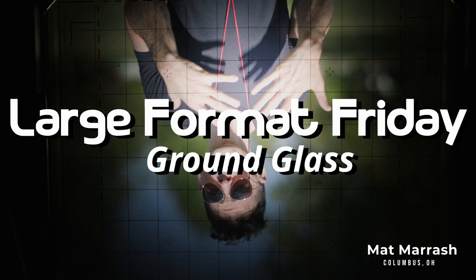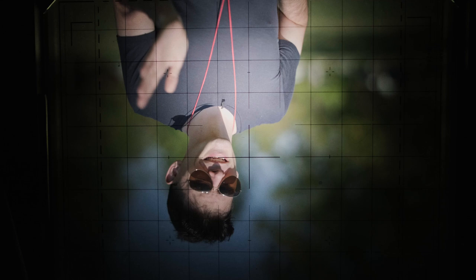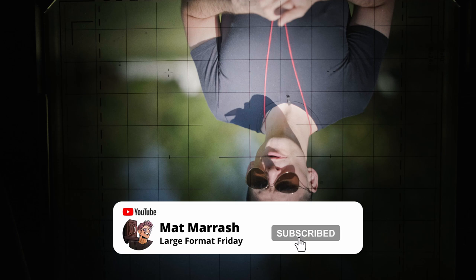Hey there and welcome to Large Format Friday. I'm your host Matt Mirage. If this is the first time you're stopping by the channel, here's a playlist of our entire second season of LFF. If you haven't subscribed yet, each and every Friday we're going to chat about something new in the world of large format photography.